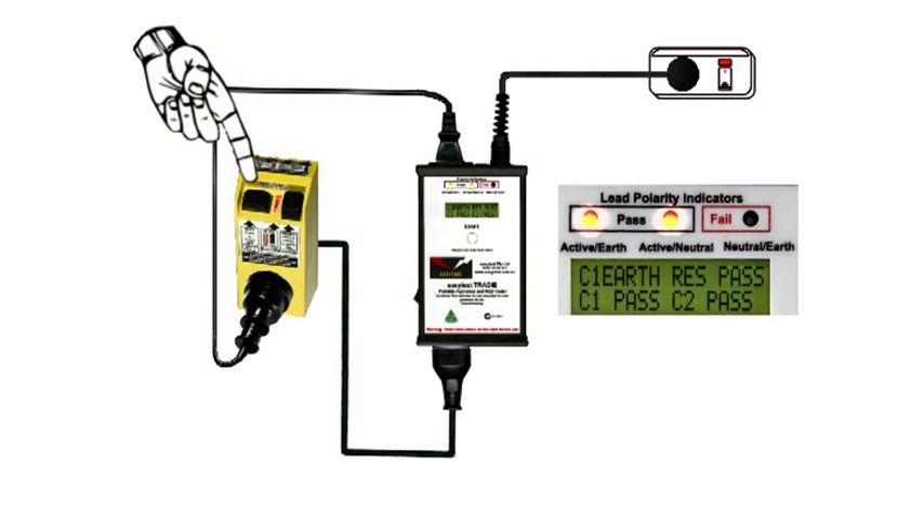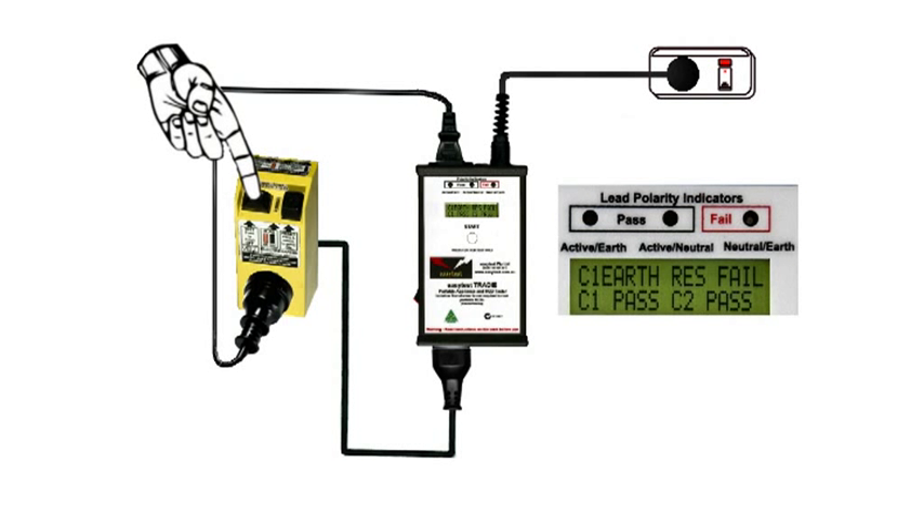And now for the safety switch. Press the self-test button and everything should go off. OK, so that works.